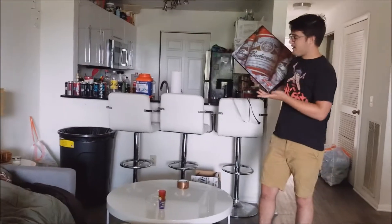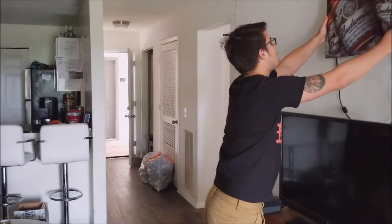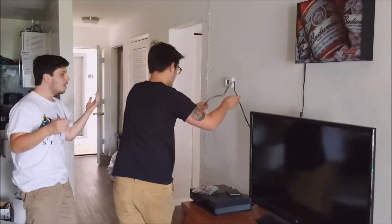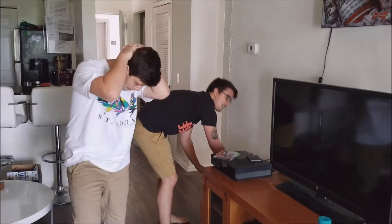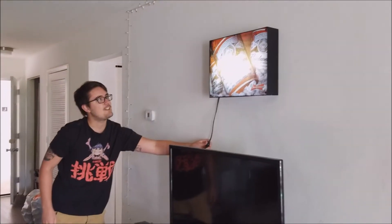I mean, we already got beer cans out, so I thought it would add to the ambiance. No, no, no, it's not going up there. Just watch, check it out. It's like Paddy's from It's Always Sunny, you know? Yeah, check it out, oh shit, check that out.